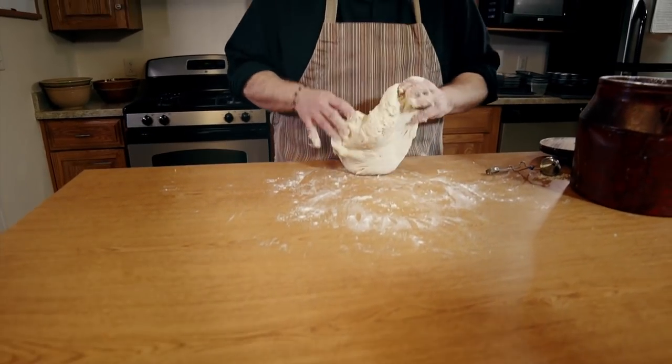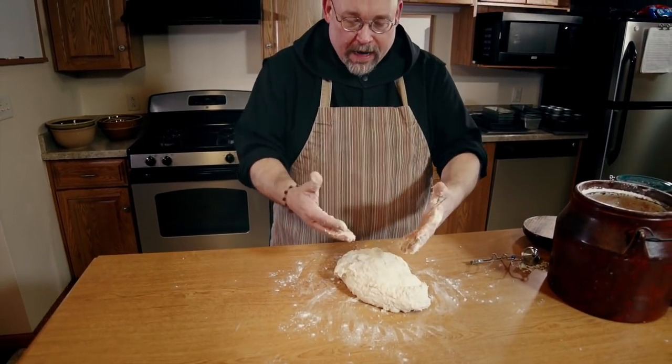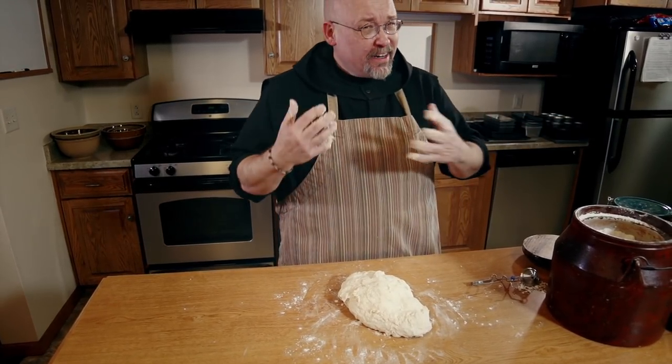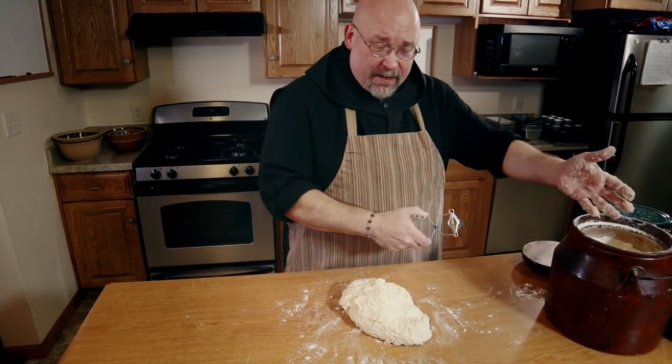So I've started my kneading process, and I need to get some more flour on the countertop, but my hands are full of dough, and I don't want to reach into the flour bin like this, because that's not really food safe — I'll leave pieces of dough in there.